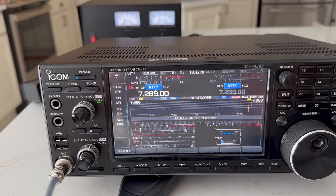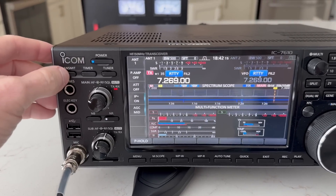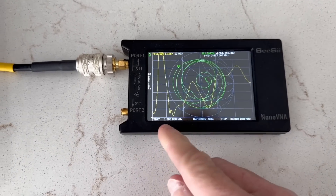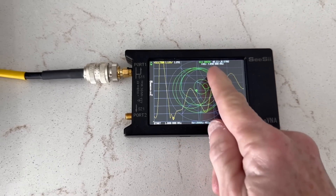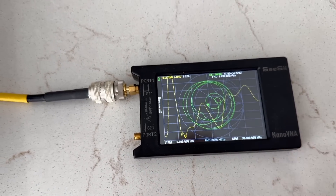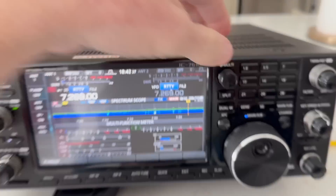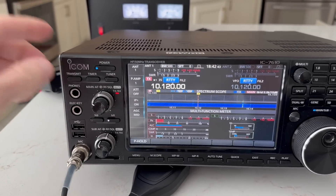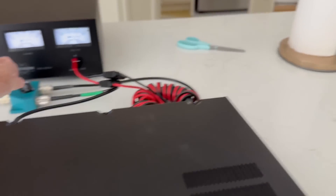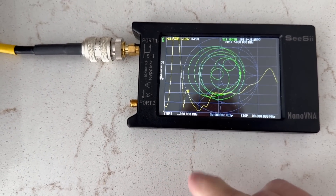We'll go into 7 megahertz next — push the button, go to transmit, and it tuned up just that quickly. Taking a look at the solution: there's a nice little bump right around 7 megahertz, 1.2:1 SWR, so that works real well. Now we'll go to 10 megahertz — and it tuned up just that quickly. 10 megahertz is right on a division here and you can see it's very close to 1:1.